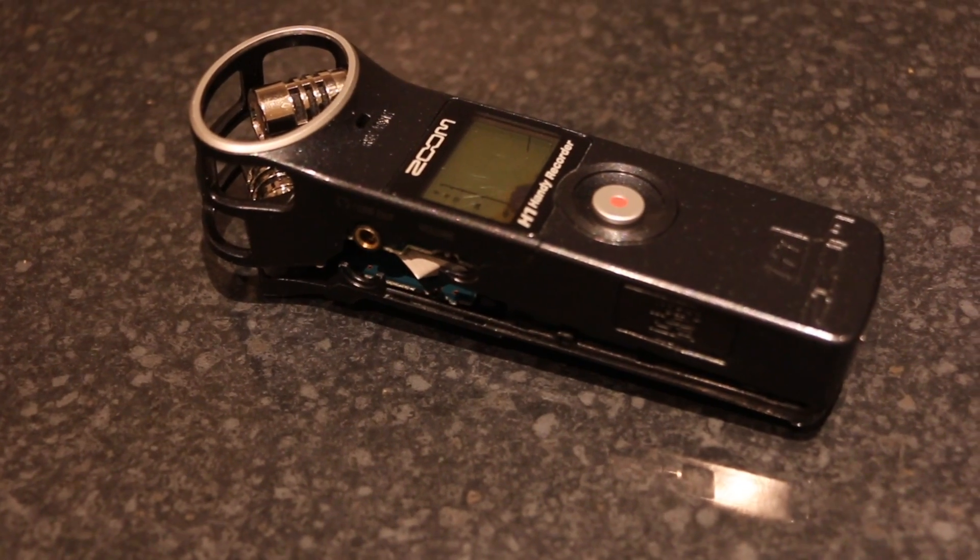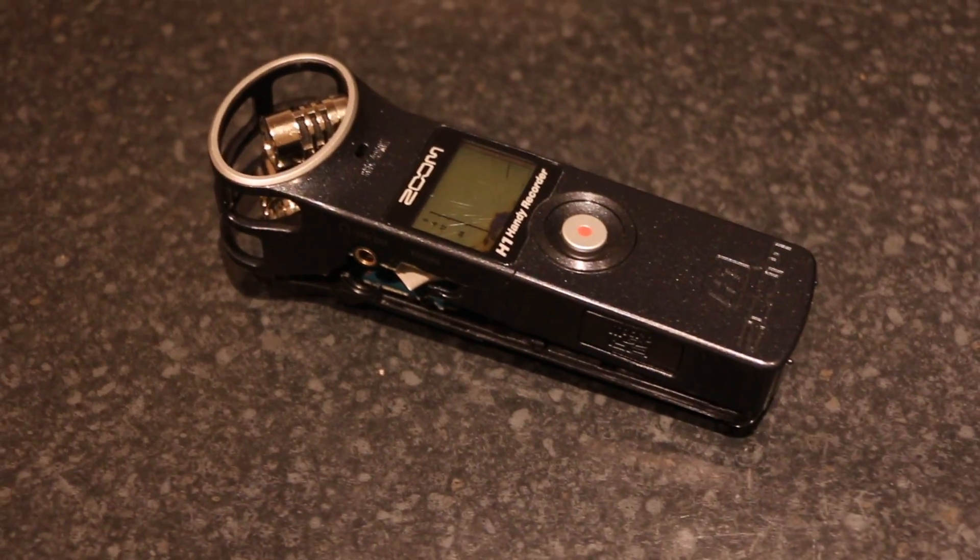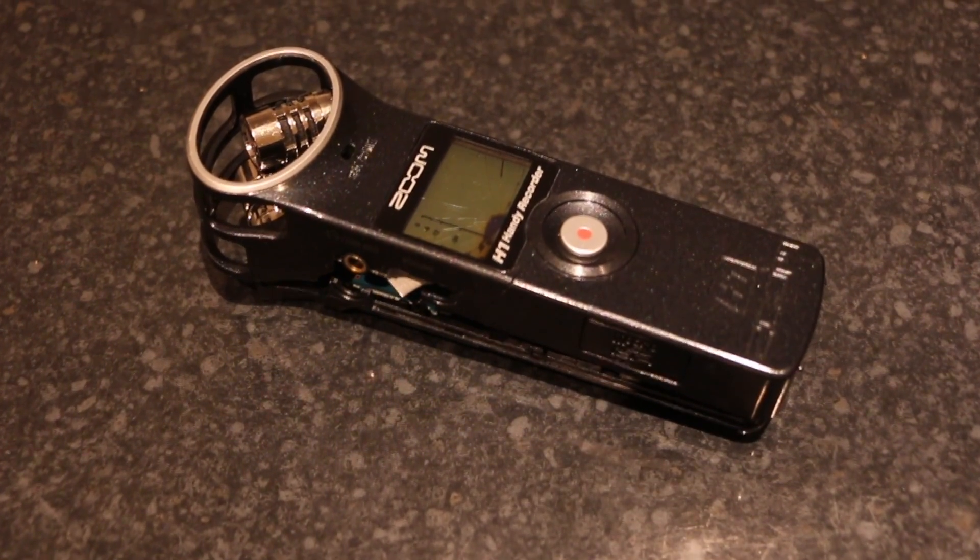This wasn't good news because the Zoom H1 was smashed to pieces. Today I've had to order a new one at the cost of £79. The old one was beyond economic repair.